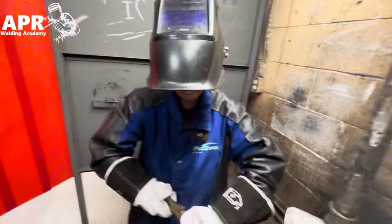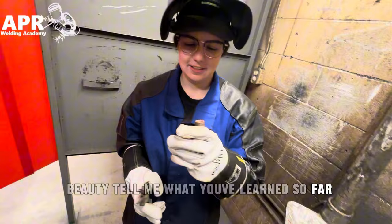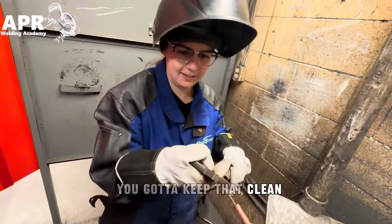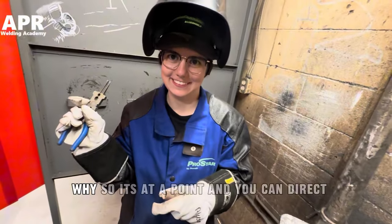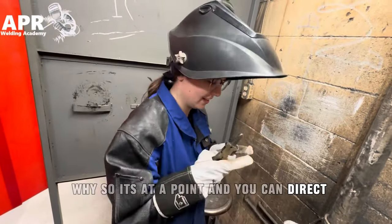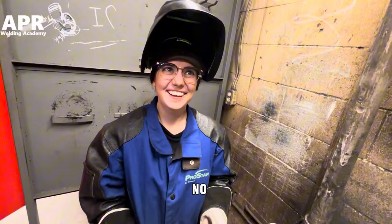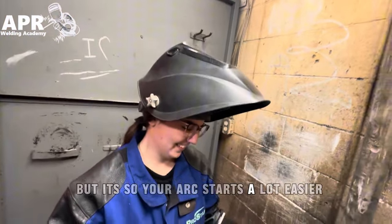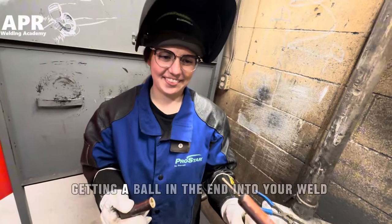Tell me what you've learned so far. You've got to keep this cup on the plate, you've got to keep that point. So it's at a point — direct. Do you want to fail? You do have to keep it at a point, but it's so your arc starts a lot easier. And by cutting it, it prevents it from getting on all the ends.